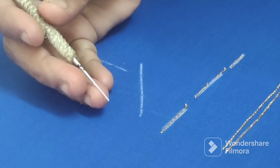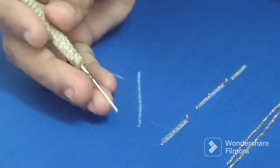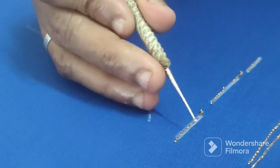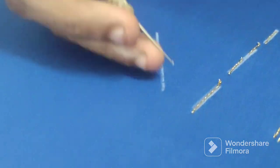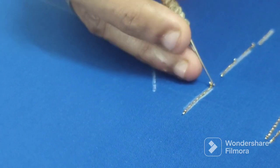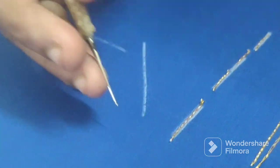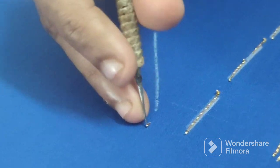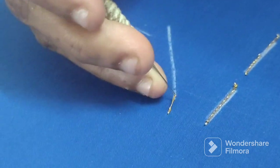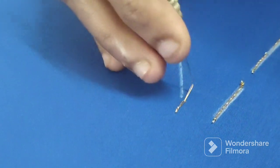Welcome back to our channel. Today our video is about how to store these rosies. The rosies are all the same rosies in these samples. We will put together this one. We put two stitches in the rosy.